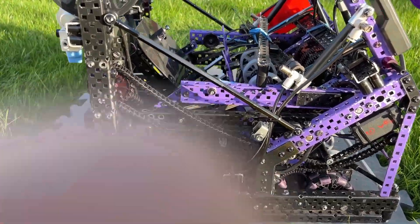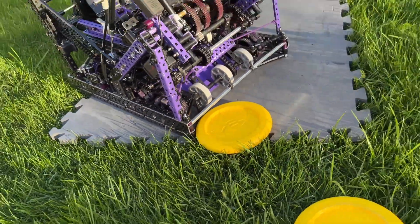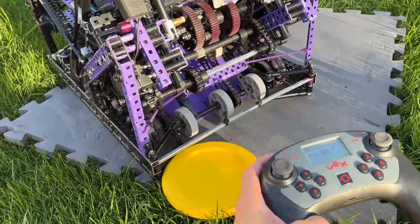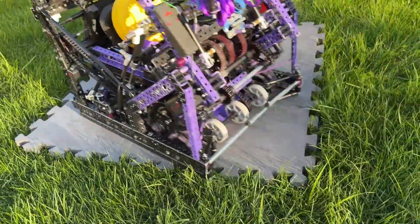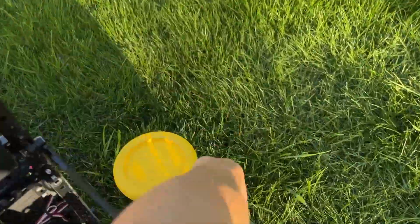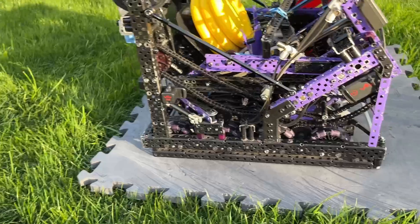We can show how the intake slurps in discs using our funnels. The range of the intake is from the corners of the bot, which is 26 holes — 13 inches — so it still intakes all the same even if the disc is on the very corners. So it's intaking all three discs, and I think that pretty much wraps it up for our catapult intake.